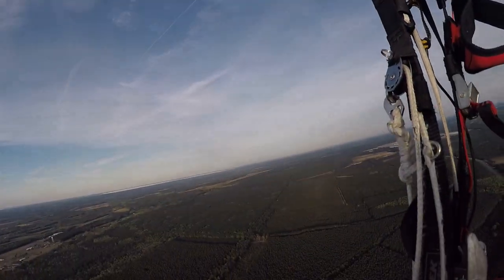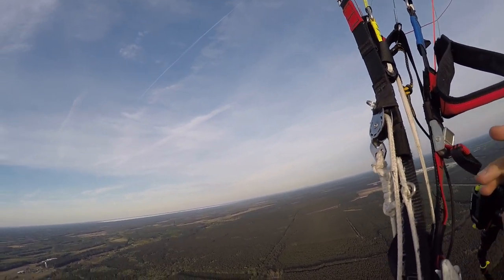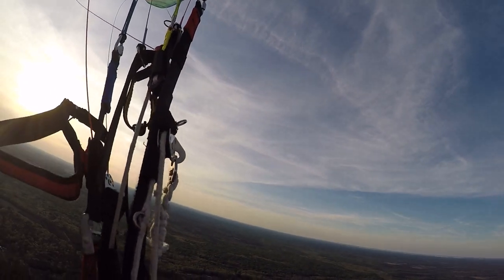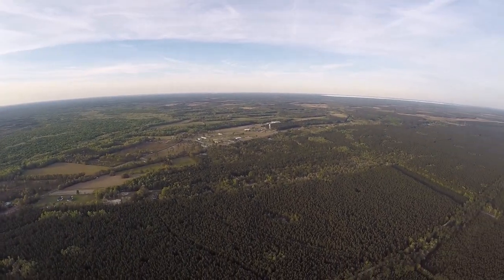We'll start with full slow. Full slow on the Hadron is trims in, flaps in. So I'm pulling the flaps in right now. And this is on the Hadron 18-meter.